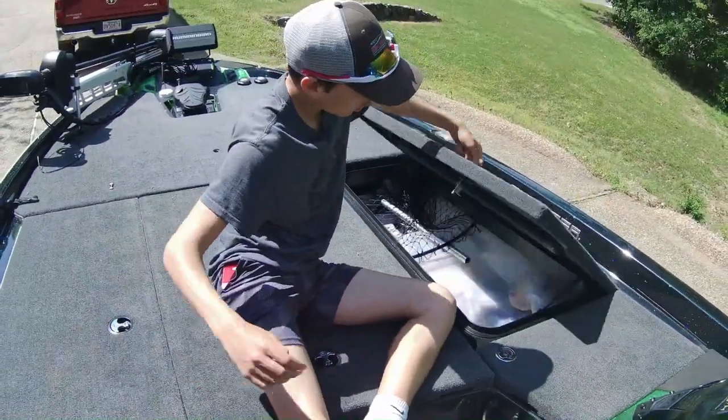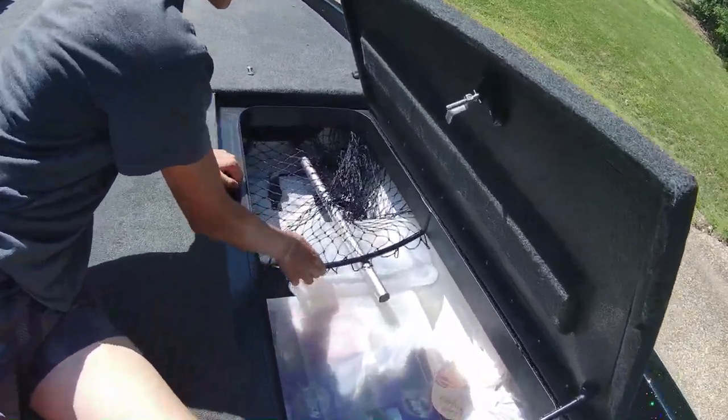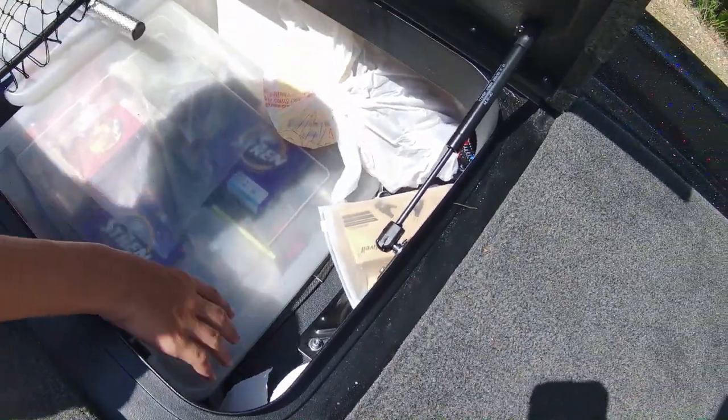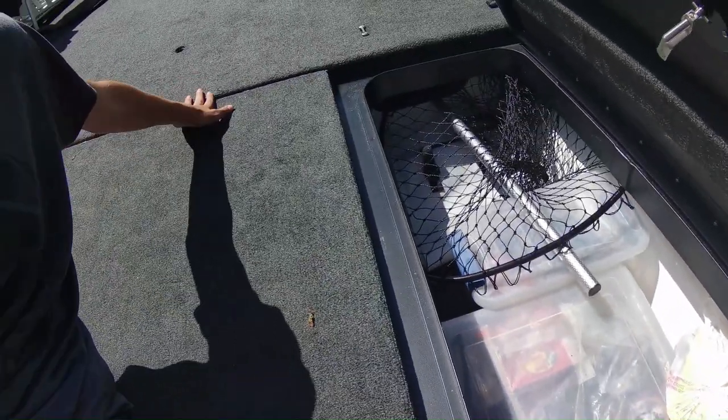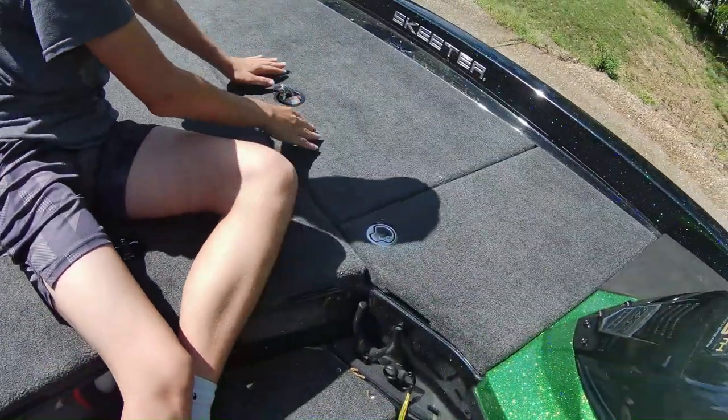Here we have another rod storage area that we use for gear — our net, extra line, tackle, our weigh-in bag, and a seat just in case you want to put another seat up front. Sometimes your back needs a break.